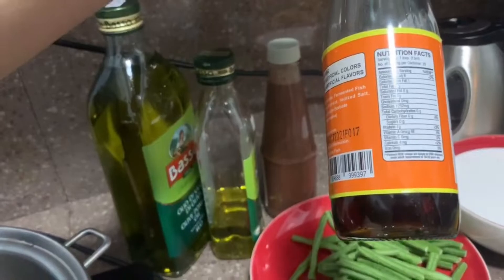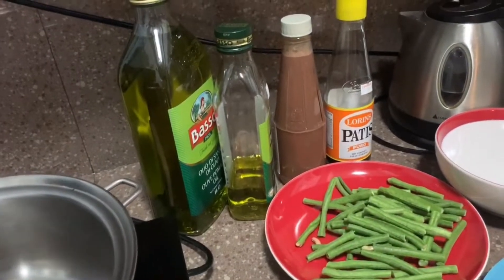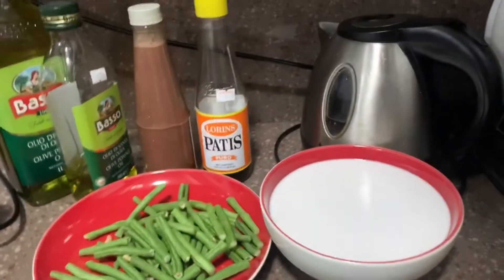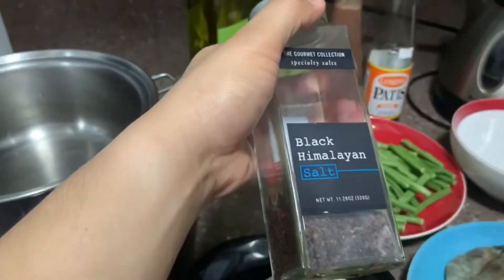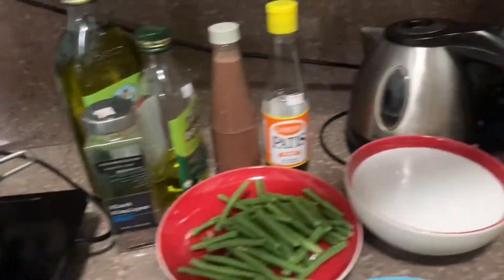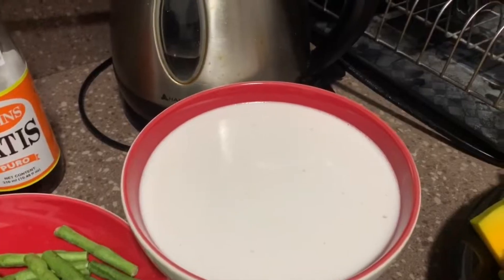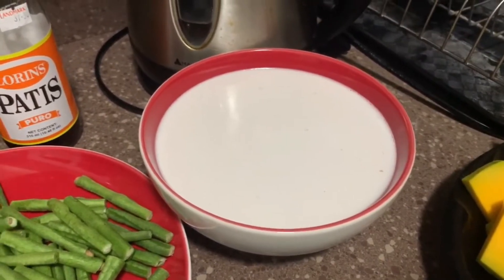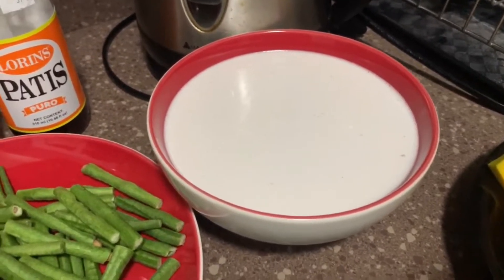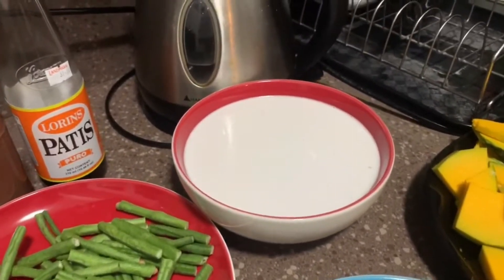This is a substitute when you don't have salt, but of course we will also be needing salt later. It's most likely used to add salt to taste. So we have these beans, and we also have the coconut milk — coconut milk which was from freshly grated coconut. I just bought this; it's really fresh coconut milk. We will be using that later.